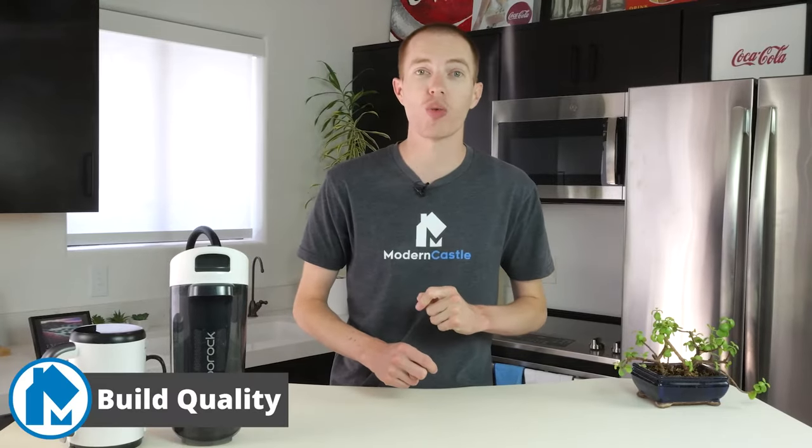The Dyad Pro Combo has exceptional usability with its powerful wet dry mop and cordless stick vacuum. Swapping between the two modes offers a wide variety of functionality for at-home cleaning. The three-head mop rolling attachment, large clean and dirty water tanks, and long runtime give the user more than enough power to mop a medium to large-size home. The Dyad Pro Combo comes with a multi-surface brush, motorized mini brush, grout and scrub brush, and the wet dry vacuum head.